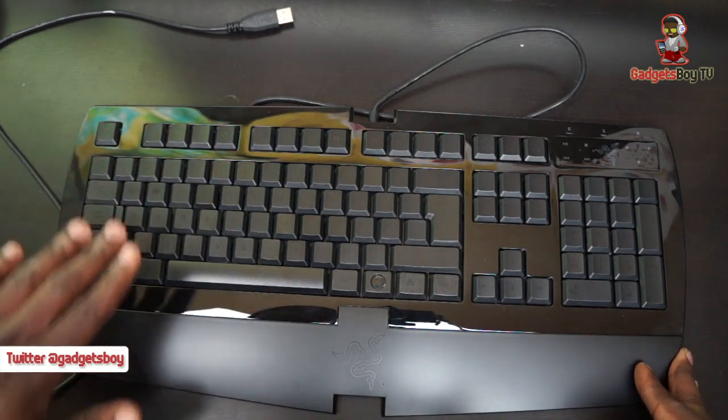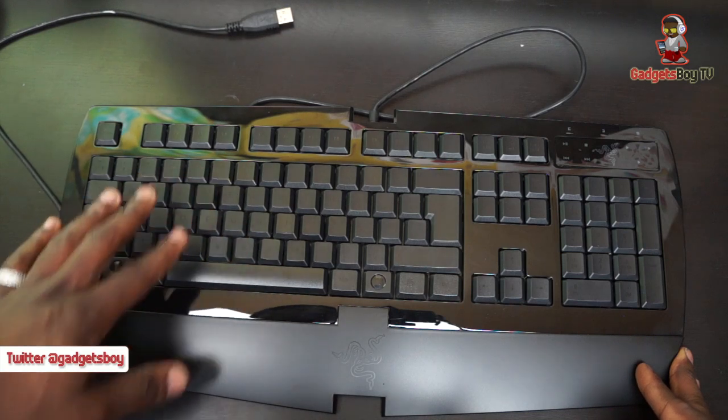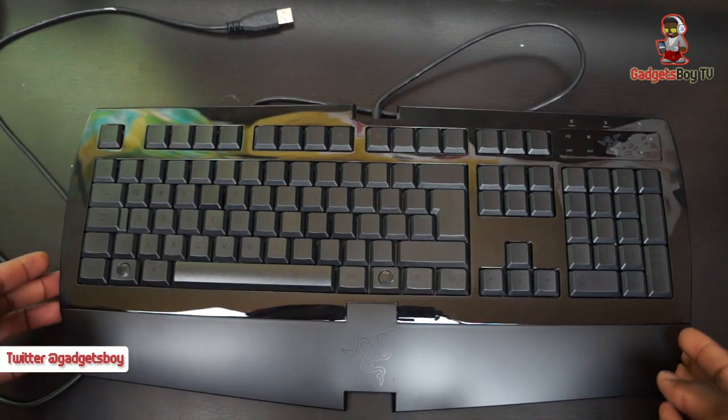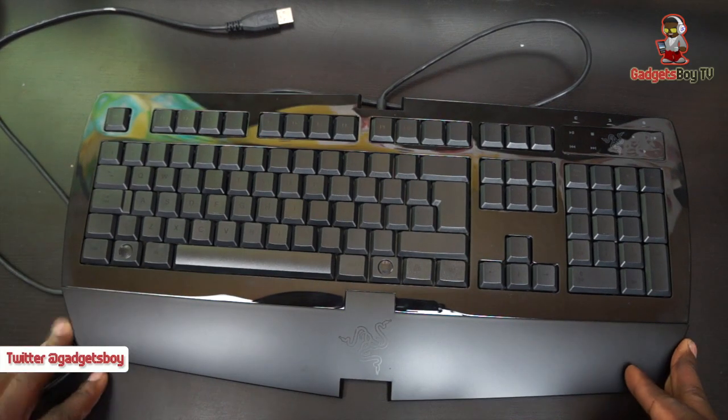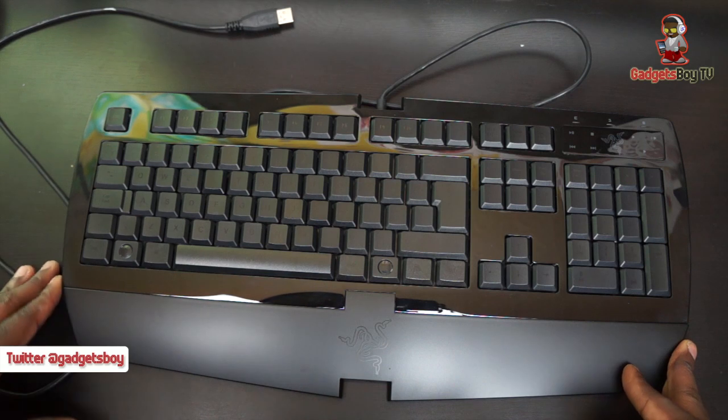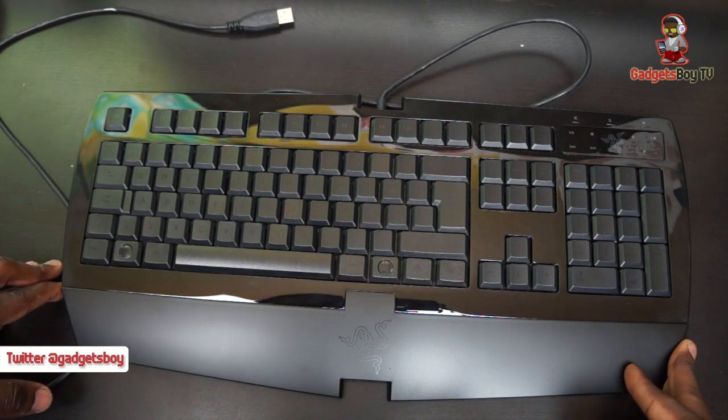That's the Razer Arctosa — do let me know what you guys think. This is just an unboxing and first look; the full review will be on my website at gadgetspot.co.uk, so check it out and let me know what you think. Give it a thumbs up if you want to see more gaming stuff, and thank you for watching — I'll see you all in the next one.